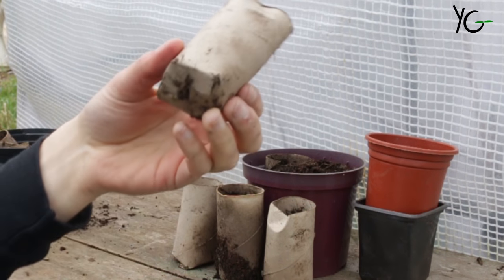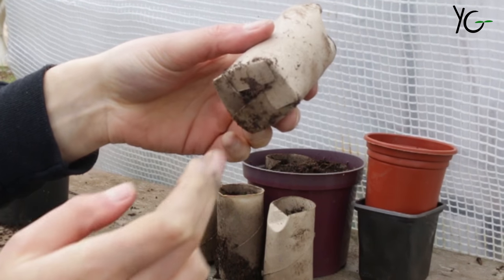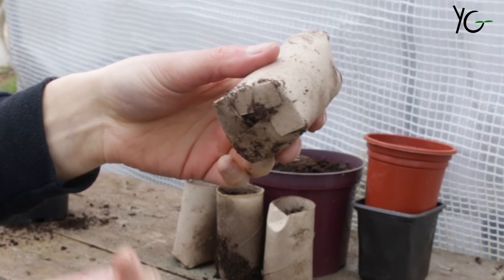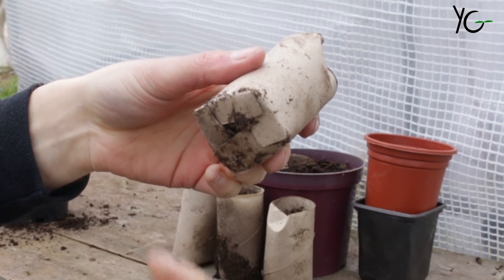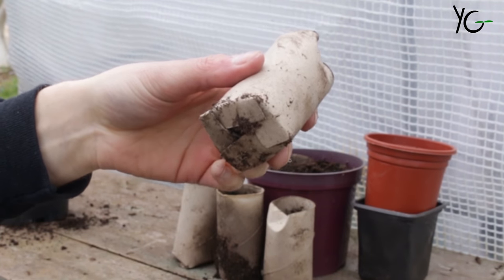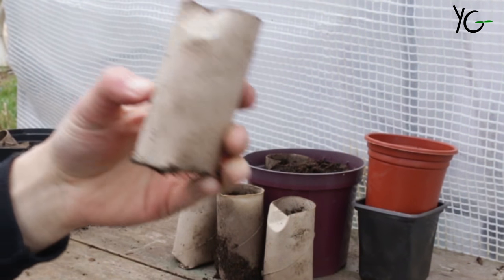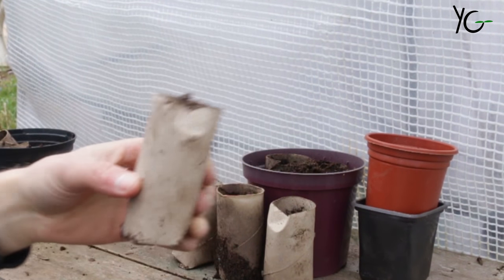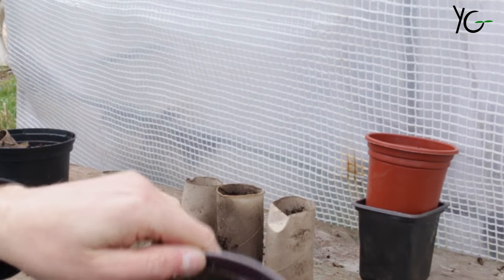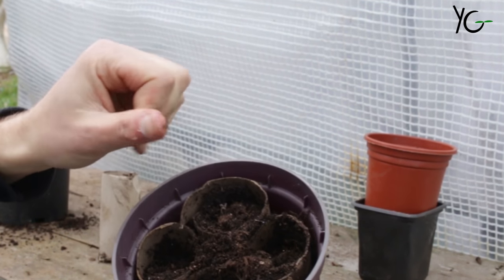Here I've got an example of one of my cardboard pots. I've taken a standard loo roll and cut the bottom — folded it like a cardboard box — and each of those folds supports the other, so it stops the soil from coming through. The great thing about cardboard pots is they stay quite wet if you sit them in a box like this.